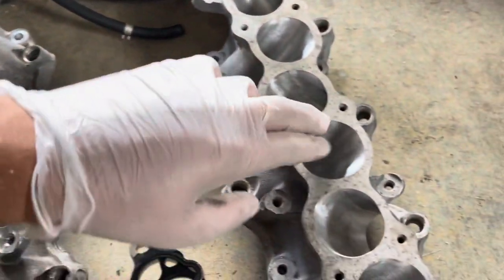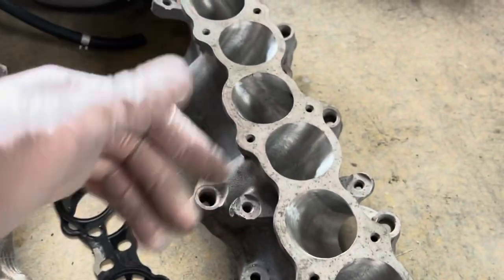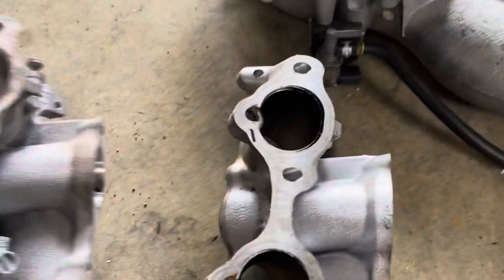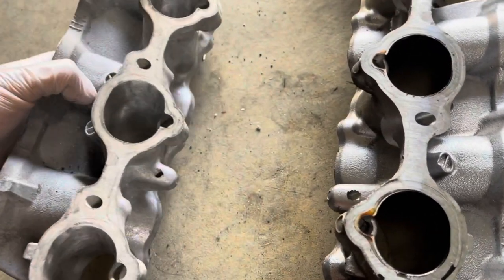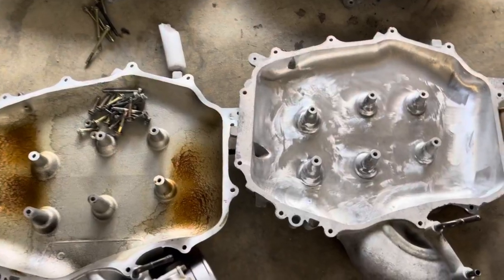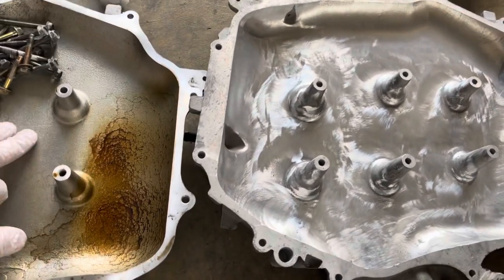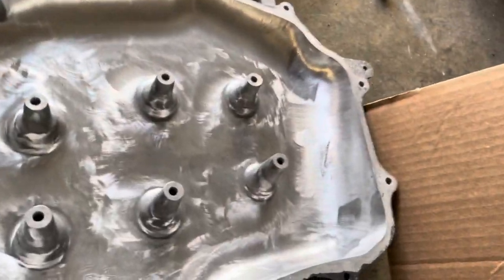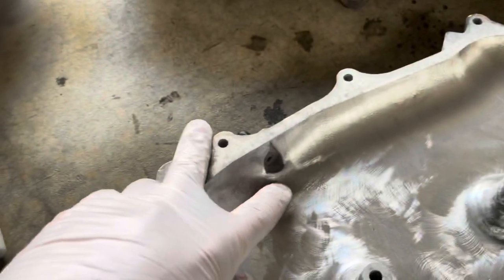I didn't have anything to measure with to see the actual difference in size, but by eye the openings appear a little bit bigger, and I assume they took off quite a bit inside. From the other side it's pretty much the same deal — they made the openings a little bit bigger. Over here, I assume the main point of doing this is they've smoothed out the inner surface of the plenum so it's all smooth, and it got a little bit deeper than the original one. We can see a little bit of difference comparing the two.